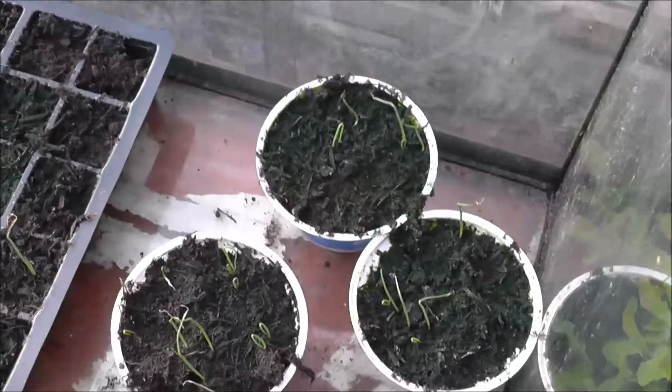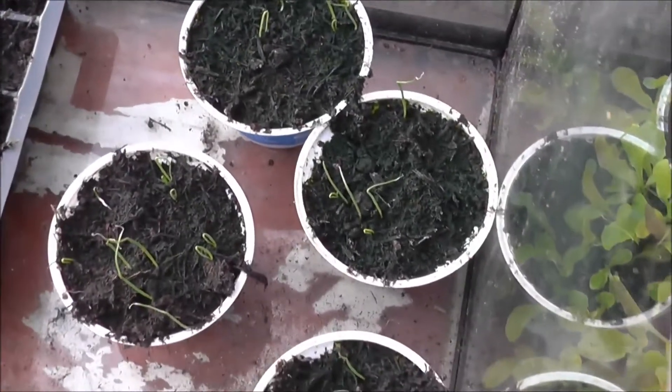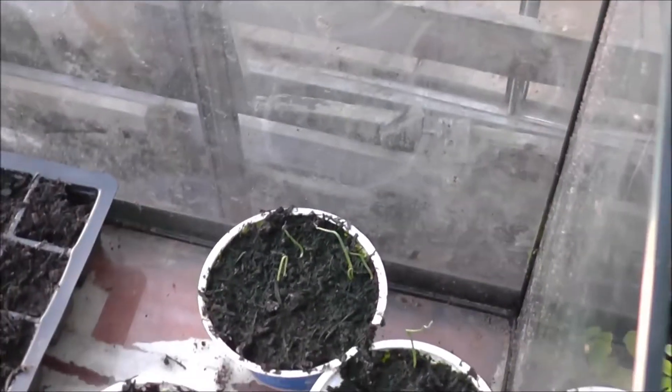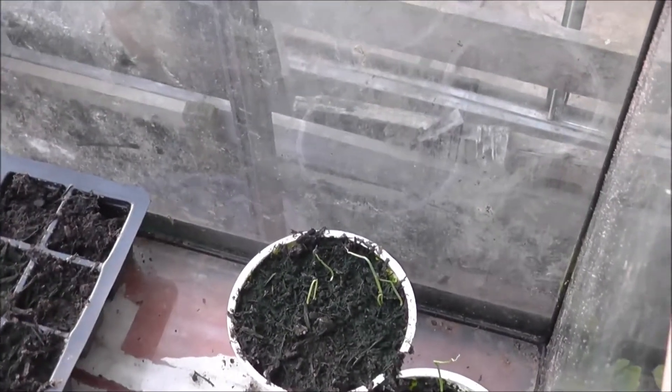Same with my spring onions — they've not done very well, although they've perked up a bit now. So hopefully I can sow them into the ground and I'll get a little bit of a crop from them.